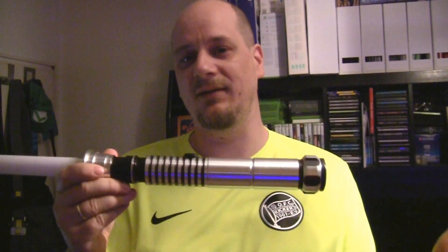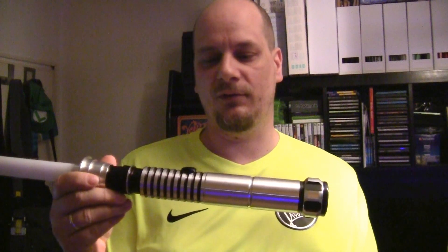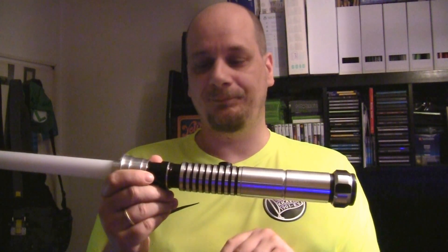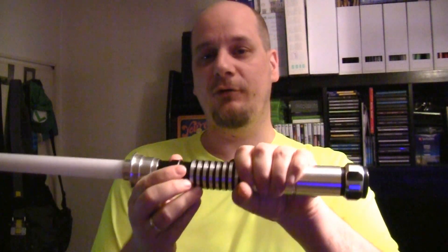I will show you this once I darken the room here so you can see the blade better, but I just wanted to show you the basic hilt and everything because it's very, very nice. Once again, it's greatly crafted by the guys at ultrasabers.com. It's turned aluminum, it's very, very lightweight, and what I really like about this saber compared to the old ones that I had is that this has a better grip.